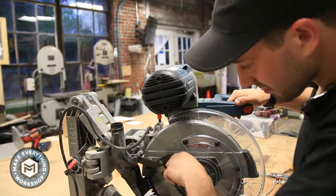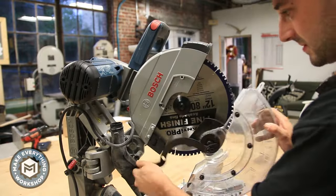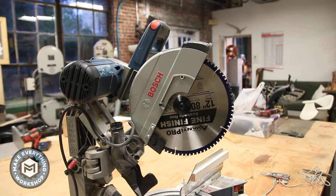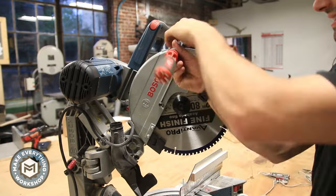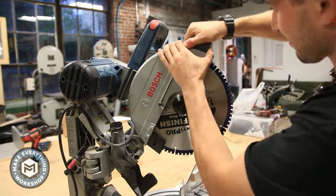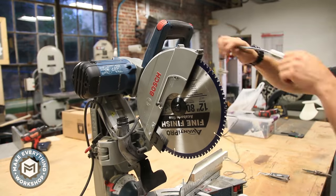On this Bosch saw it's pretty easy to get the blade guard off, and you have to do that to have access to the parts of the saw where you're going to mount the light. We're going to take off this little plastic guard piece up here — it almost looks like it's made to have a light put on it, but Bosch doesn't have any attachment for this.